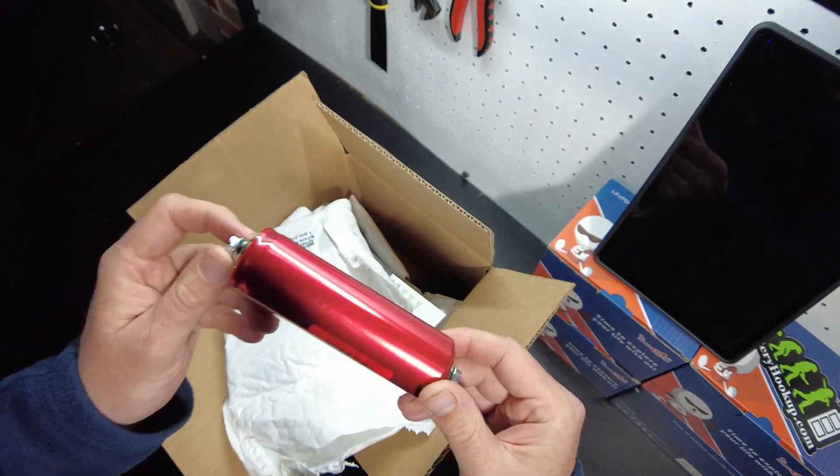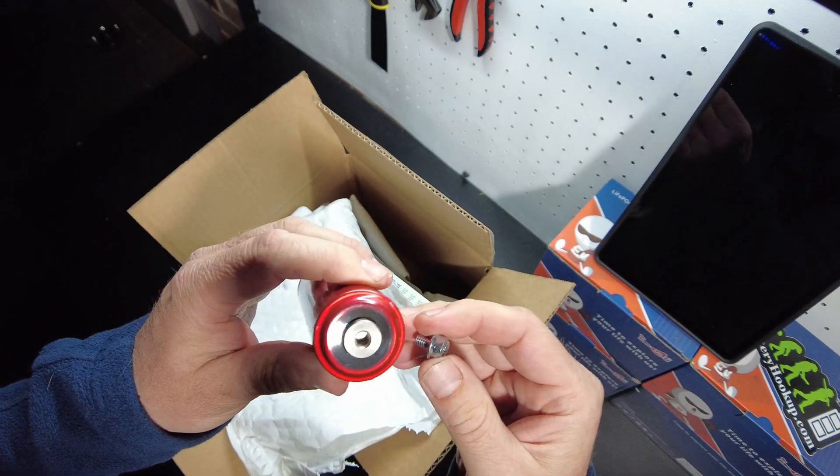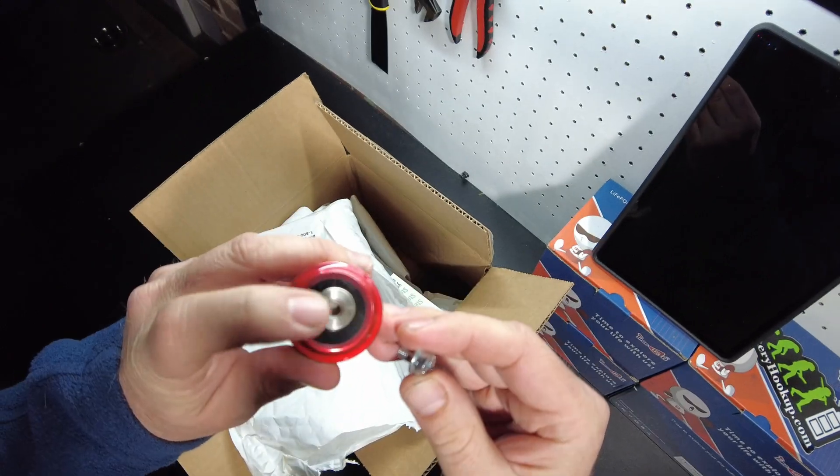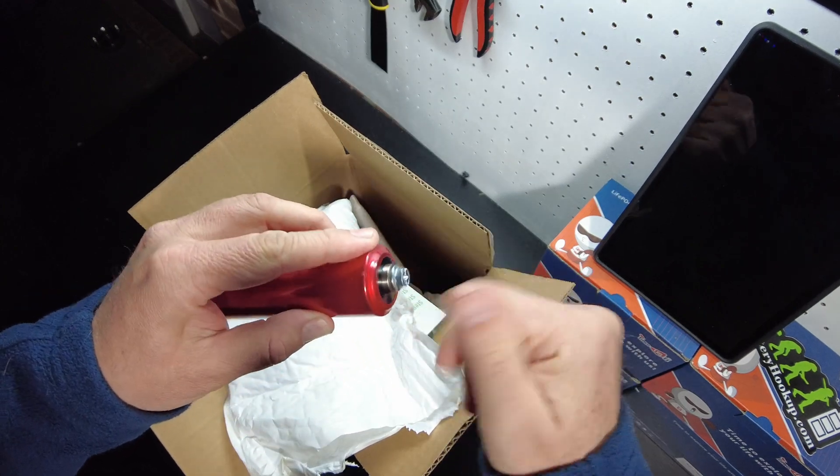These are supposed to be used cells but there's not a scratch on them. It looks new — not dirty, no tarnish or anything on the terminals.